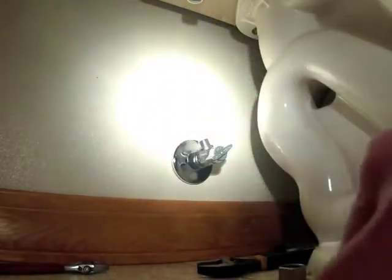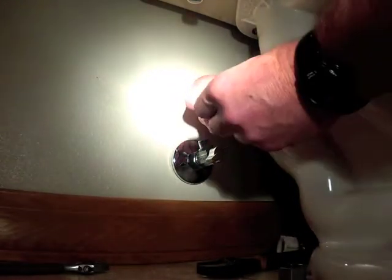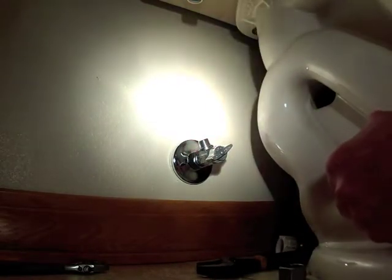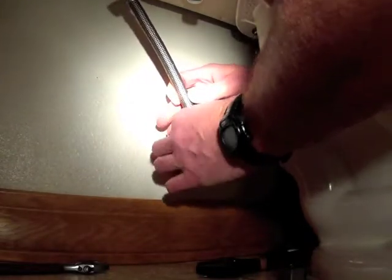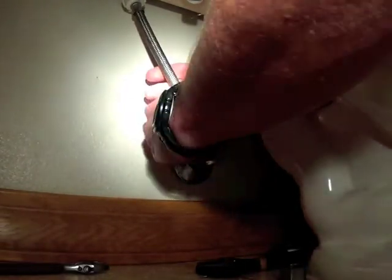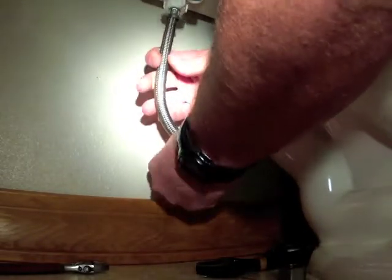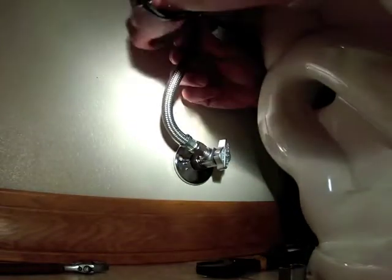We'll be using a flexible supply. This nut and ferrule are 3/8, and that's for use with either a chrome-plated copper supply tube or a 3/8 flex supply tube. It's a little long, so we just twist it so it kind of aims over into position.